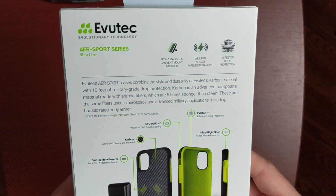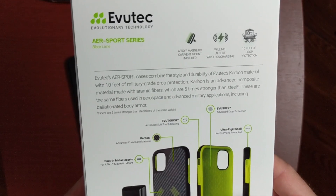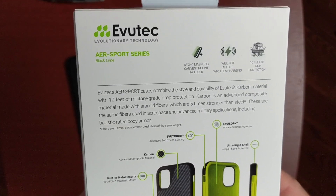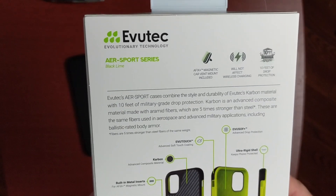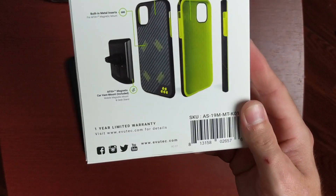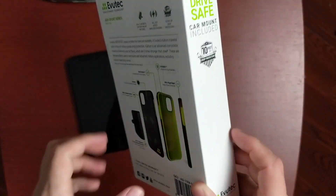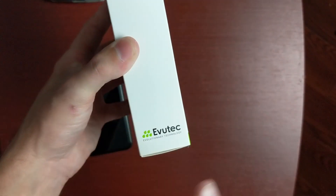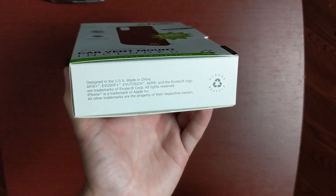It says here that EVUSOF AER Sport cases combine the style and durability of EVUSOF carbon material with 10 feet of military grade drop protection. Carbon is an advanced composite material made with aramid fibers which are five times stronger than steel — the same fibers used in aerospace and advanced military applications, including ballistic rated body armor. The bottom also tells us there's a one year limited warranty, and the other side says 'Drive Safe — car mount included,' along with the eBooTouch branding. It also shows where it's made and says please recycle.